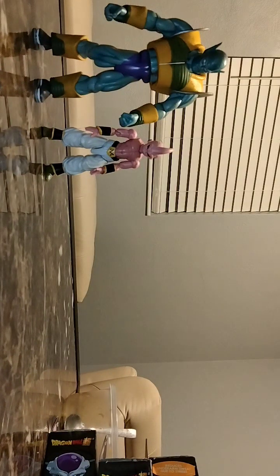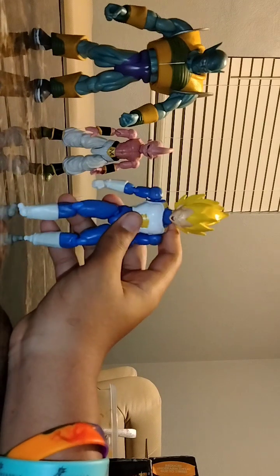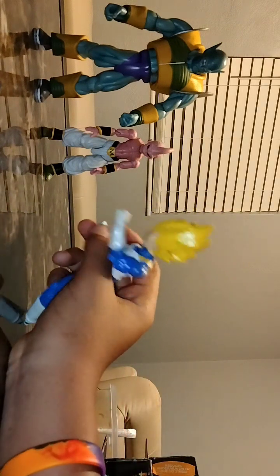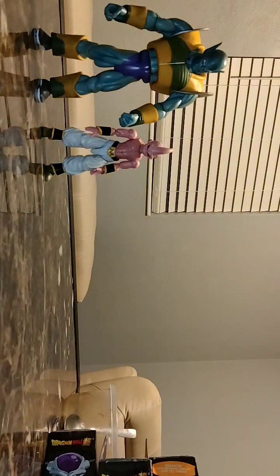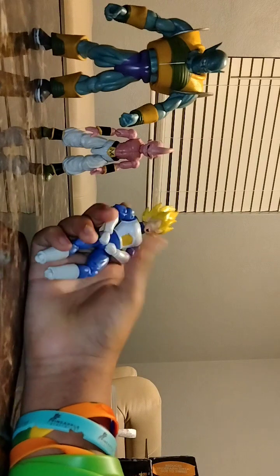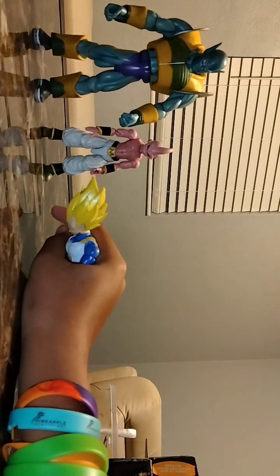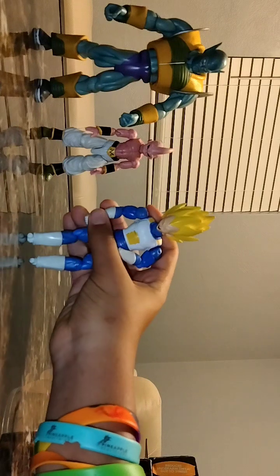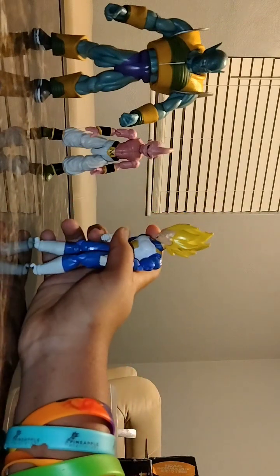Up next has to be one of the menaces of society — Vegeta. This is Super Saiyan Vegeta. Why do I have him? Because I love Vegeta. He's a great figure to go with my SH Figuarts, but I left that at my dad's house. I'm trying to get Super Saiyan Goku SH Figuarts. I lost the accessories but this man has fists — he's pretty cool, I love him.